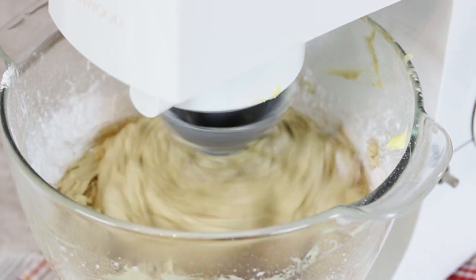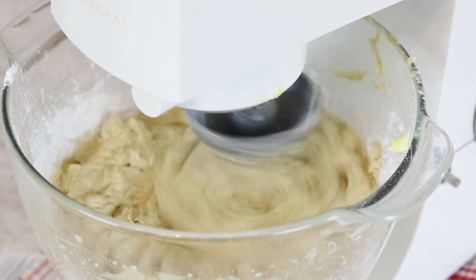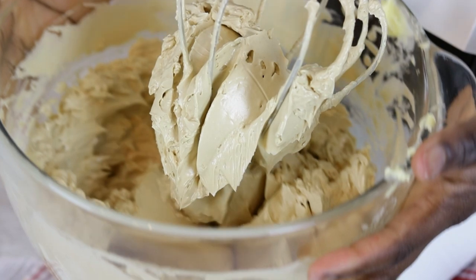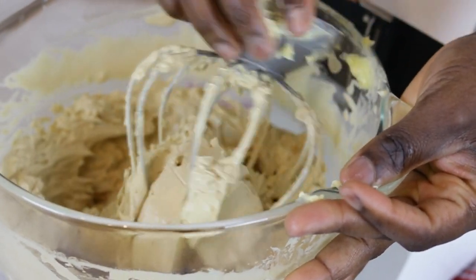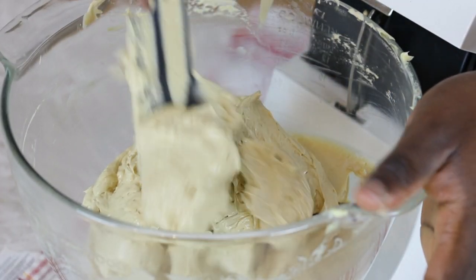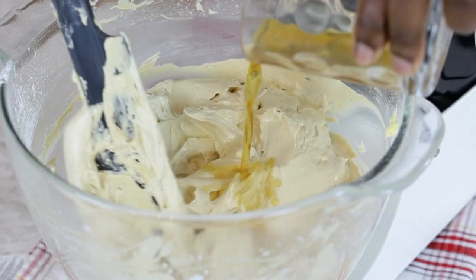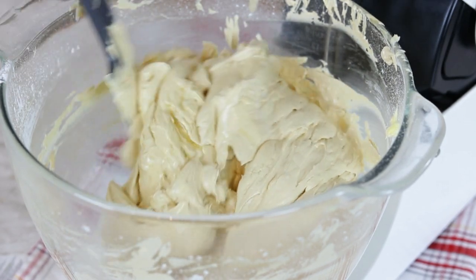Back to the brown sugar French buttercream. Begin to add the icing sugar a bit at a time, setting the mixer on low to avoid a splash of icing sugar. When the sugar is completely added, increase the speed of the mixer to high for about a minute before taking it off the mixer. Then add in the vanilla and stir, scraping the sides of the mixing bowl to ensure all the buttercream is mixed in.